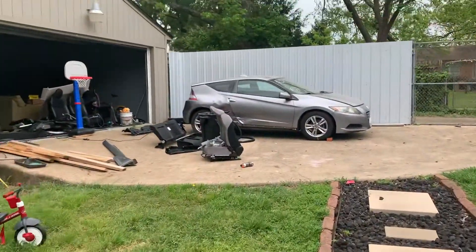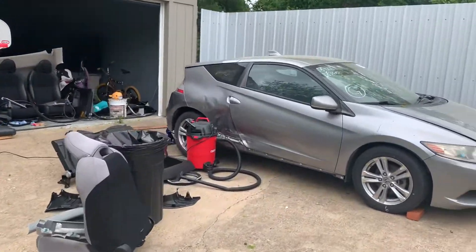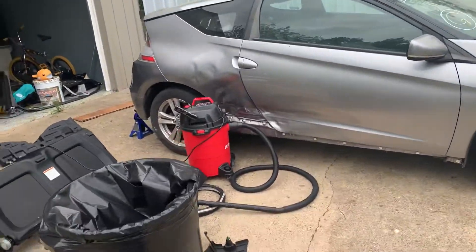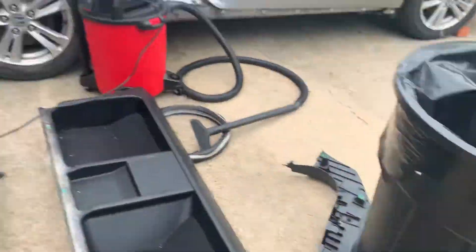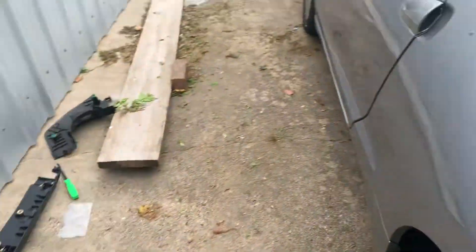Quick update on the CRZ: the interior has been pretty much removed. I bought the whole car and the previous owner was obviously a smoker, so the seats are pretty much trash — dirty and stanky, with a lot of nasty residue from who knows what.